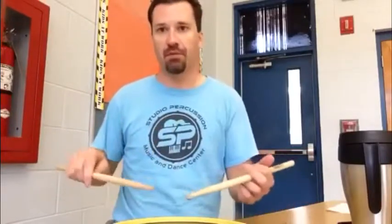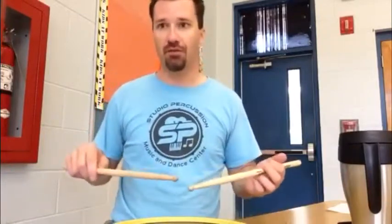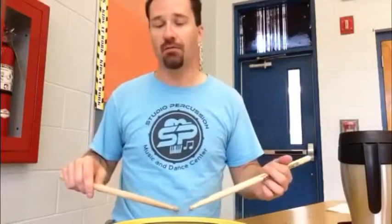Traditional versus match grip — there's absolutely no reason to play traditional grip anymore unless you're playing snare drum in marching band and they require that look. I'm not knocking it; it works perfectly fine. The only reason to play traditional grip is if you like the way it looks or feels. It doesn't really lend itself to being a better or worse grip than match grip. With my middle school or beginning students who want to learn traditional grip, I just tell them there's absolutely no reason to learn that unless you're specifically doing that kind of playing.